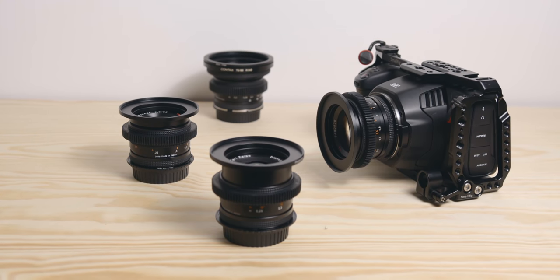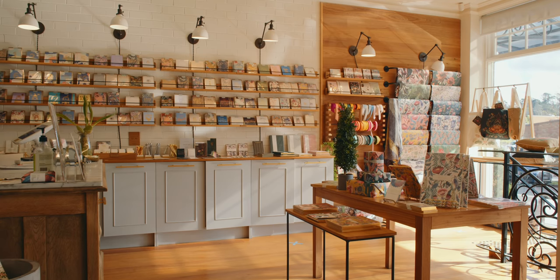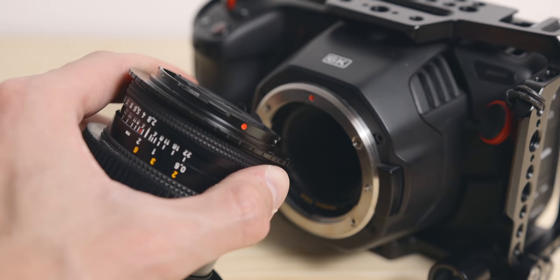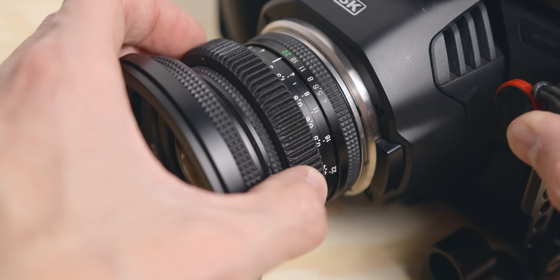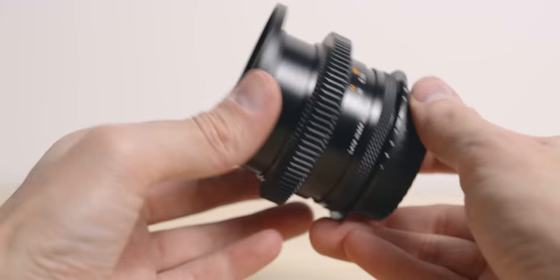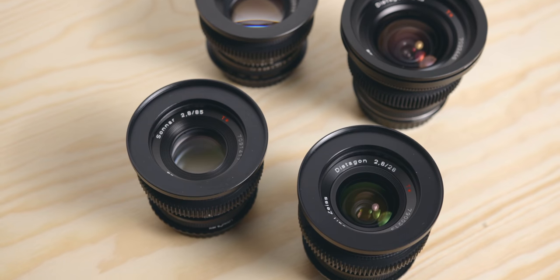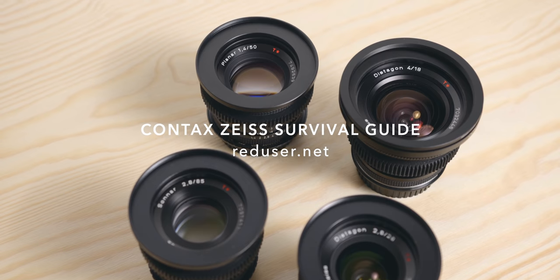They are cheaper than Leicas. When it comes to vintage glass, most people choose between Leica, Zeiss, Canon, and Nikon. They are also neutral, which means they don't have too much of a look, and they can be used on lots of different projects. They handle flares and contrast very well, they are easy to adapt — a cheap adapter will do. They feature a smooth and longer focus throw than most modern stills lenses, but not as long as cinema lenses, which makes them great for solo operators. They are also small and fairly light. And finally, I just love hunting for lenses on eBay and other websites. It took me about 5 months to complete my set, and I had to return 2 of them at some point. If you are interested in getting these lenses, I suggest checking out the Contax Zeiss survival guide on reduser.net.